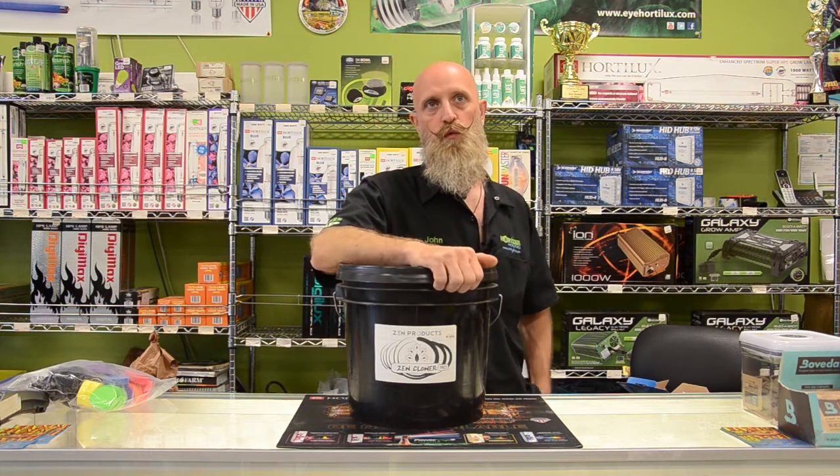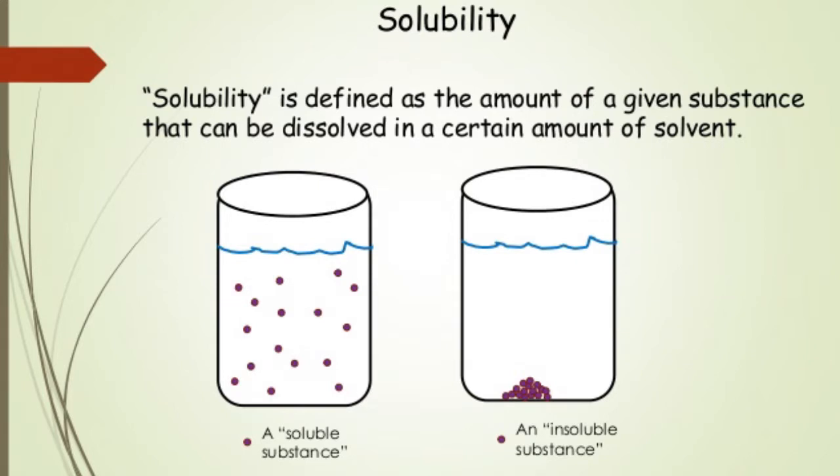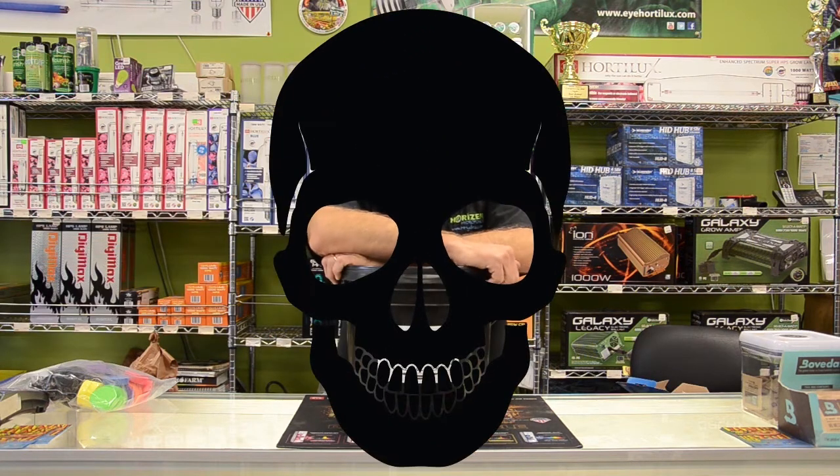Aeroponics does not lend itself well to organic materials. In aeroponics, we want the most soluble nutrients we can find to flow through all the tiny orifices of our spray lines. If you have a power interruption and your plants see about a 15 to 20 minute loss of spray, you can see some damage. The longer you go, the more potential there is of losing that plant.